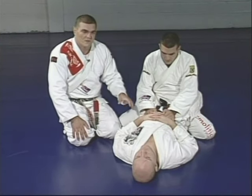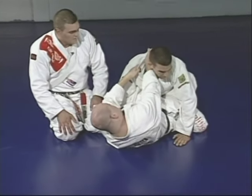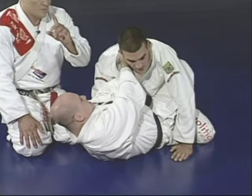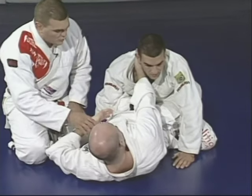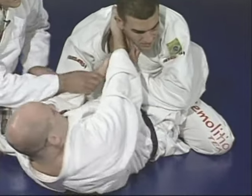Let's see the main points on how to choke from guard position one more time, faster. Pull the collar, get your hand inside, get the other hand inside. Sometimes what happens is the guy knows what Junior is doing and tries to block his hand.